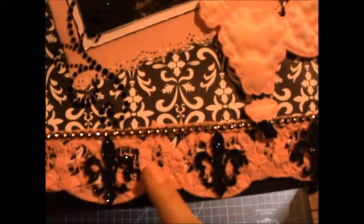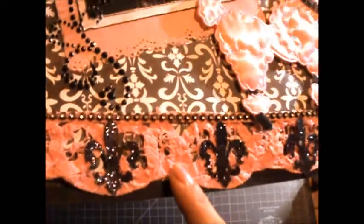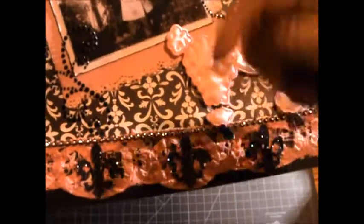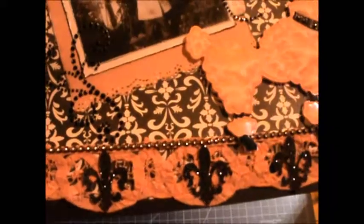Down here I used this really pretty white Battenberg lace from Lizzy Jose's Etsy shop, and I just did it with a distress stain — there's a how-to video a few videos down if you're at my channel, you can look down to see how that turned out.